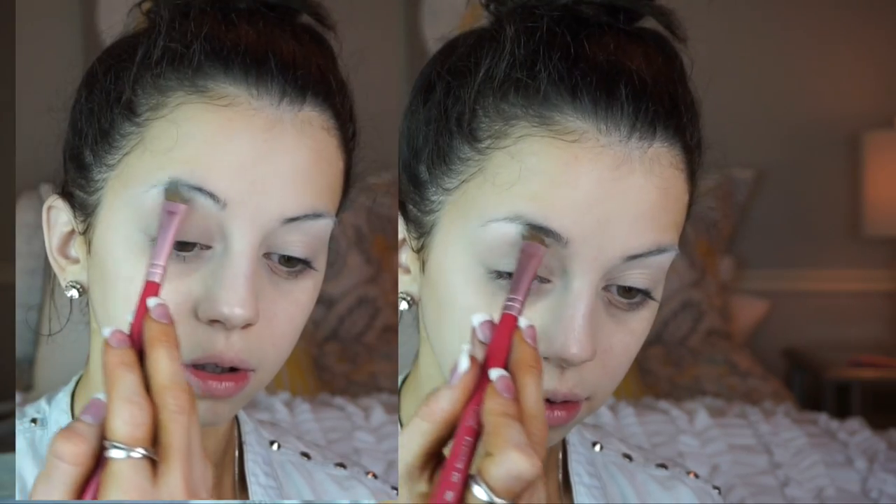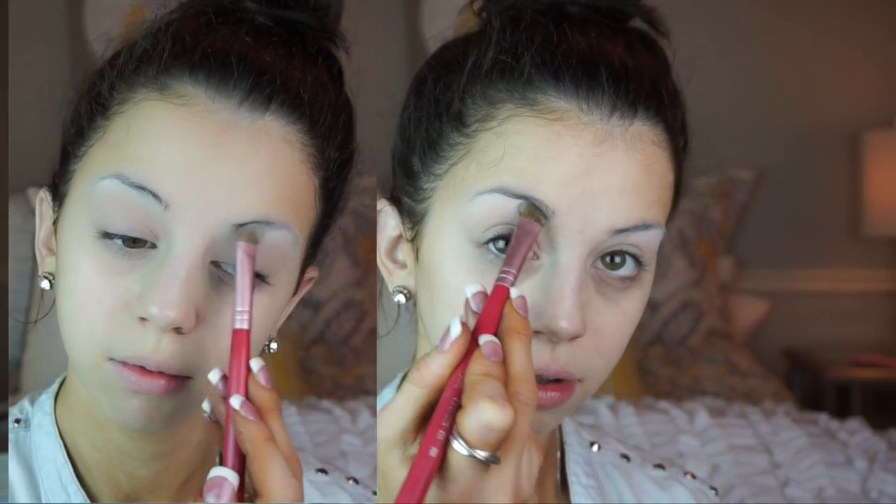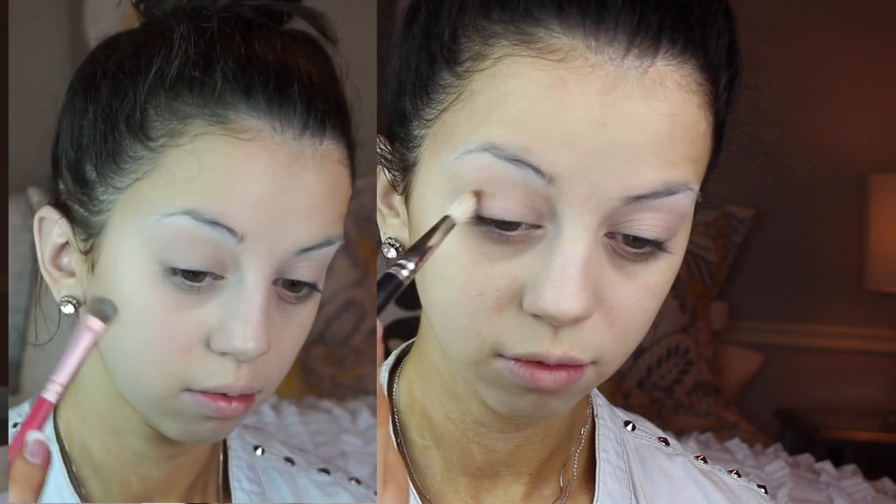Starting off with a clean face and no makeup on, I'm just going to be taking a cream shadow, which is a really light cream color, and I'm applying this to my brow bone for a base. Then I'm taking a little bit of concealer and I'm priming my eyelid. Now taking a light white eyeshadow and applying it to my brow bone right where I just applied the base.